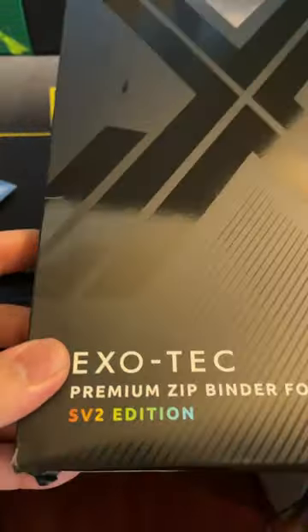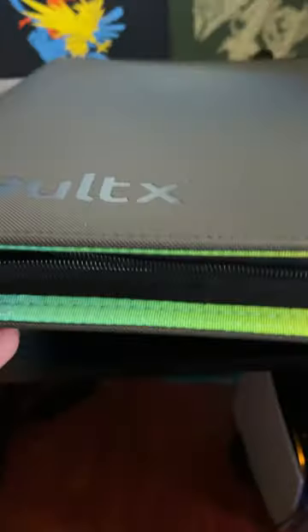And I finally got one! The SV2 Edition Exotech Binder from Vault-X finally came in. They're a UK-based company. It took a while for it to finally ship out, but it's finally here and it is beautiful. Really loving the quality on this. Nice little rainbow trim here, sort of based on the theme of the set.